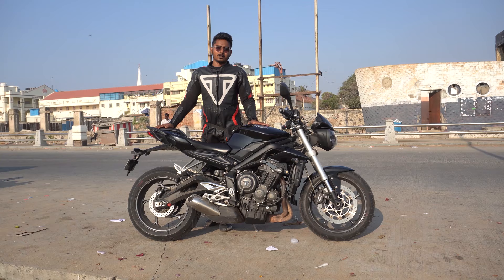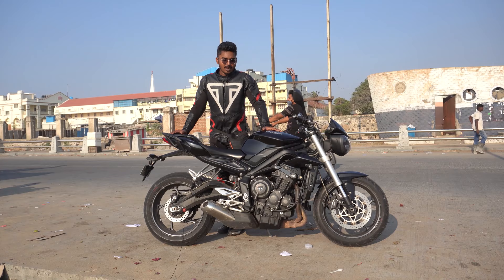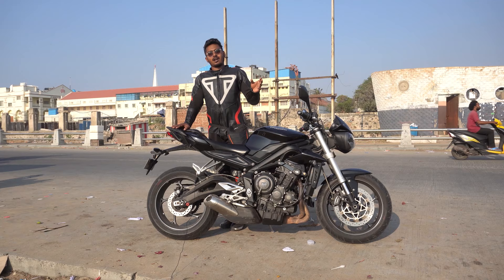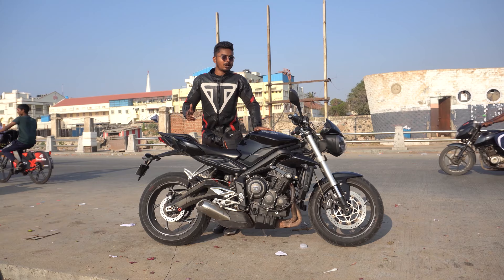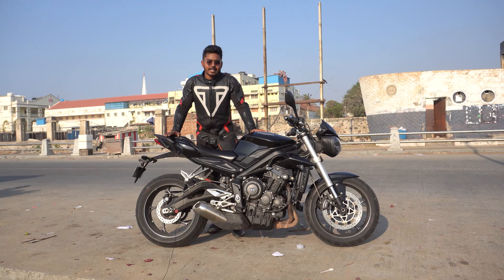Basically, everyone has a lot of Daytona. The Daytona is a street triple version — it is a 675 version. The Daytona is a street triple and 675 at the same time. But the first release is the street triple 765. When the Daytona 765 was to be released, it was not launched. That is why the weight is a lot. But the 765 is released in the naked version.